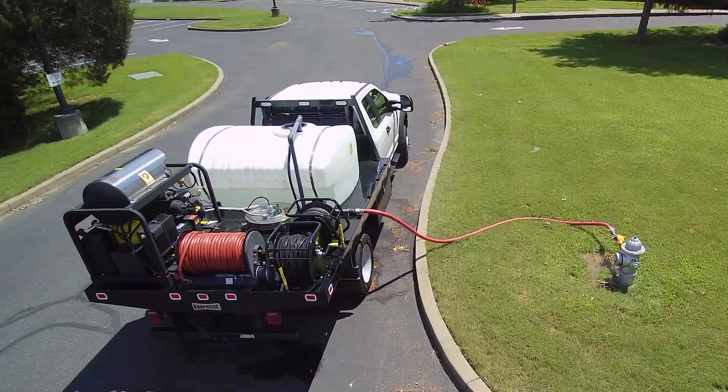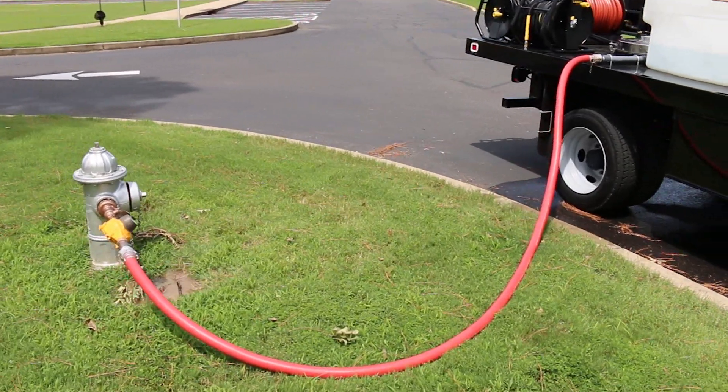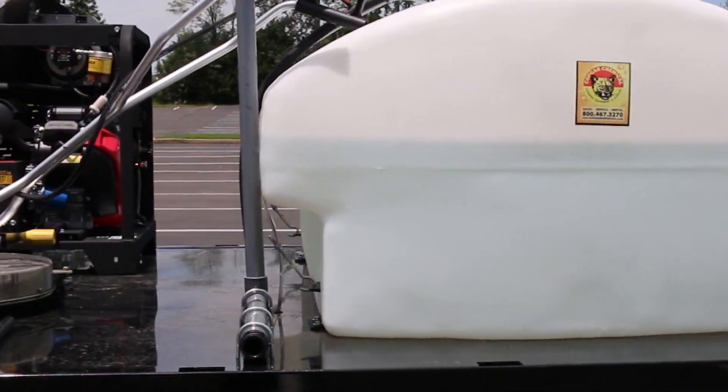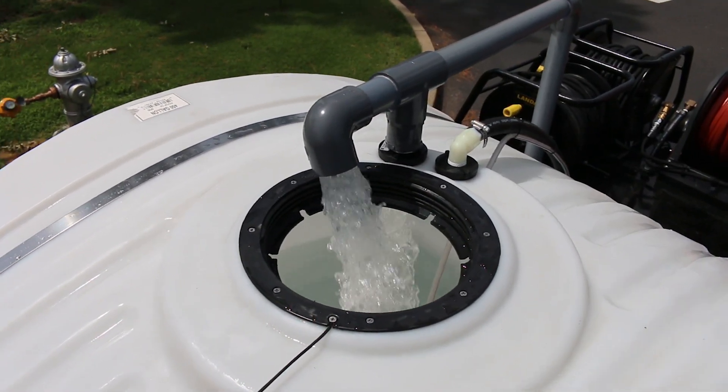Already have a layout you want built? We will build to your specs or drawings. Our hydrant quick fill option allows operators to quickly fill the storage tank, saving valuable time when topping off before washing.